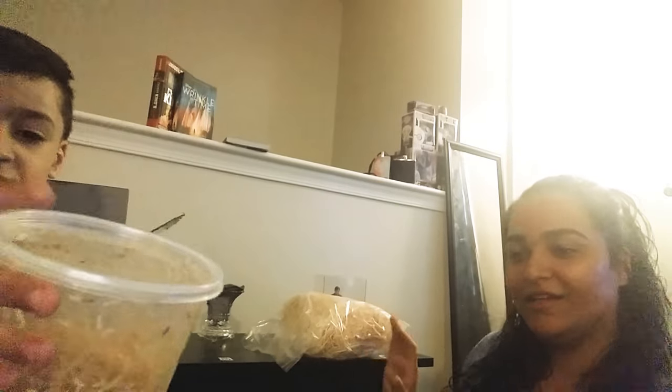These are for the flies — they're larvae right now. It's a culture that we got from Josh's Frogs. Everything we got was from Josh's Frogs. It came in on time, really fast and really good quality.